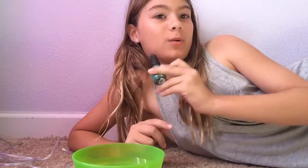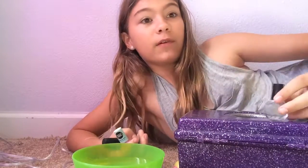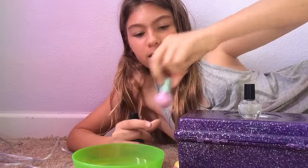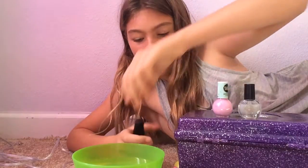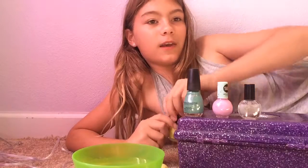Hey guys, it's AlphaGamer and today we are going to be trying water marbling. I have a few different types of nail polishes here with me. Let me get my nail bucket. I have a few different types of nail polishes here with me today that I'm all going to be trying for this gradient effect thing.